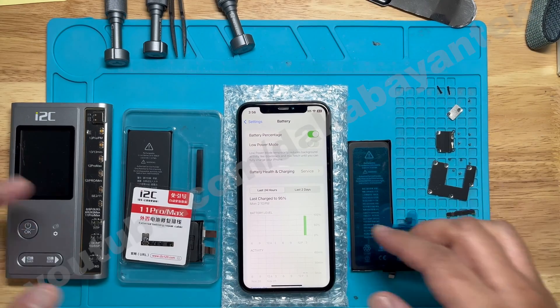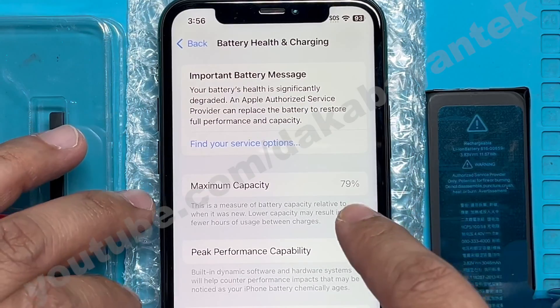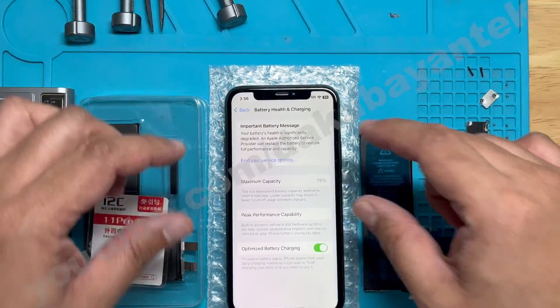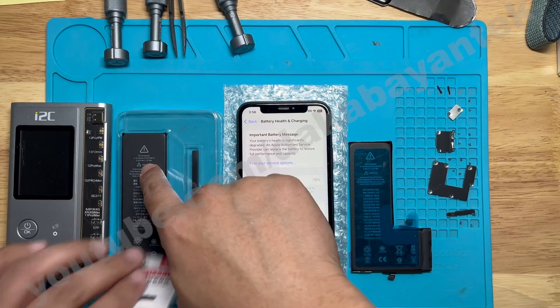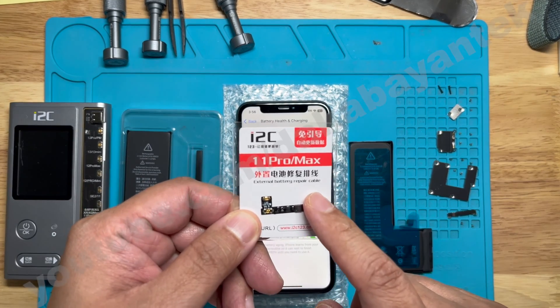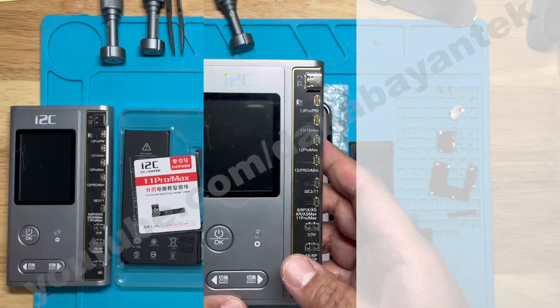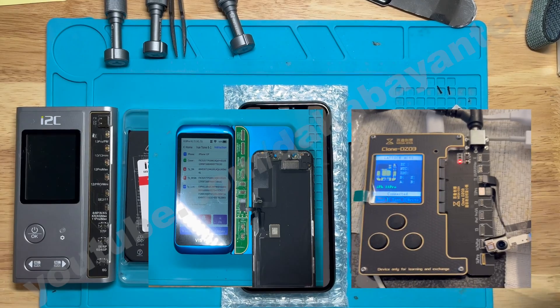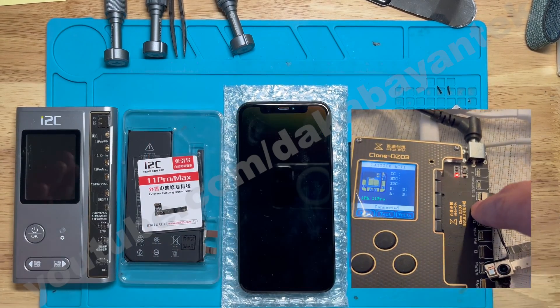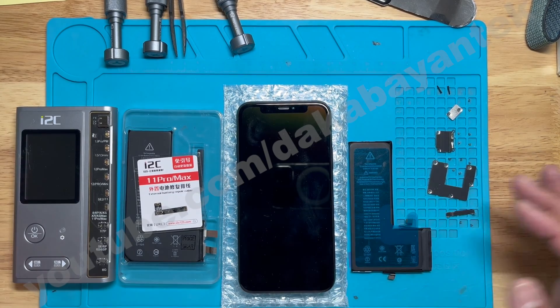For the battery replacement, you will see that this 11 Pro has a service status already, and when you click on it, it's 79% and there's an important battery message. Things that we need for this repair are a third-party battery, the battery cell, the i2c tag-on flex for the 11 Pro and 11 Pro Max, and the i2c i6s programmer. You might notice I am using three different programmers on the 11 Pro repair — it depends on the repair and the success I get from those programmers specific to those repairs.